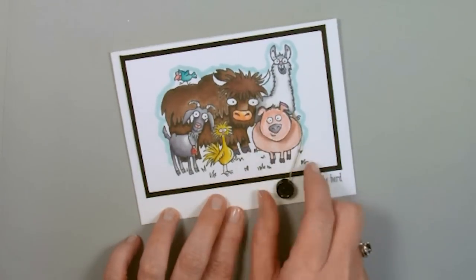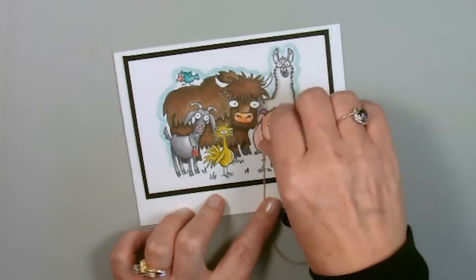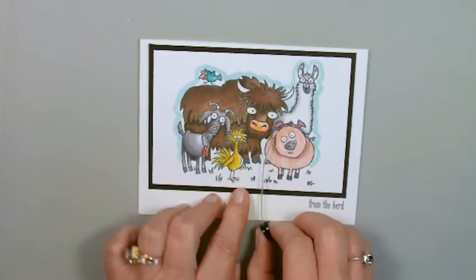Let me show you what I'm going to do. Watch his little head right here — it just spins right around. To wrap it back up, you're just going to take and flop his head around just like this. We're back ready to do it all over again.